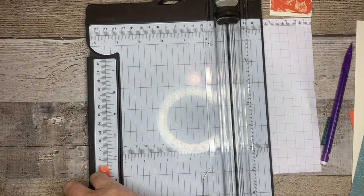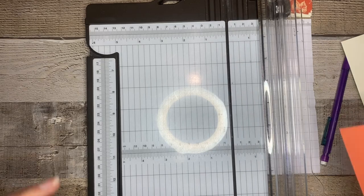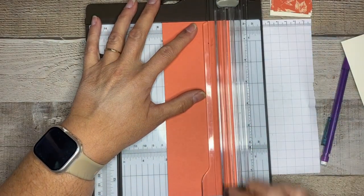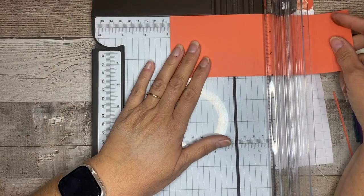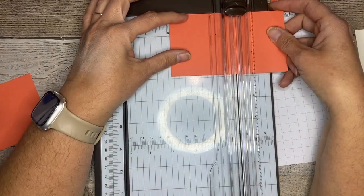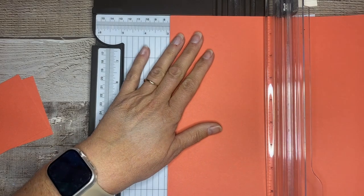The next thing we're going to cut are the pieces for our diamond. We're going to get our Calypso Coral out again and cut squares two and seven-eighths by two and seven-eighths, and we're going to need three of those. This is the rest of that sheet of paper that we cut our base on. Two and seven-eighths by two and seven-eighths — three of those. We'll set those aside.